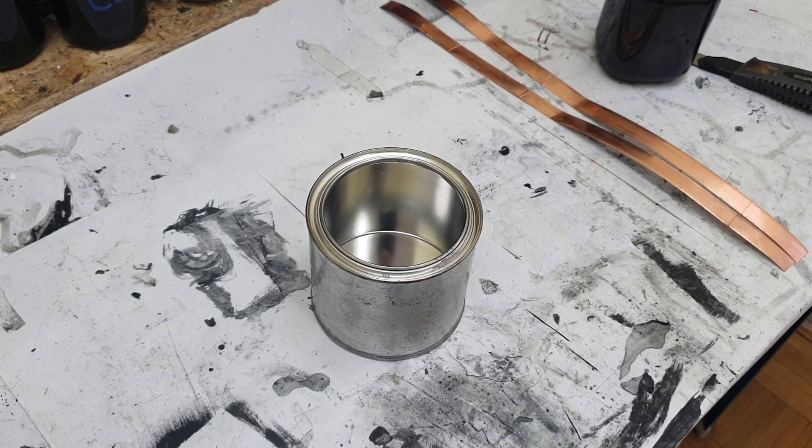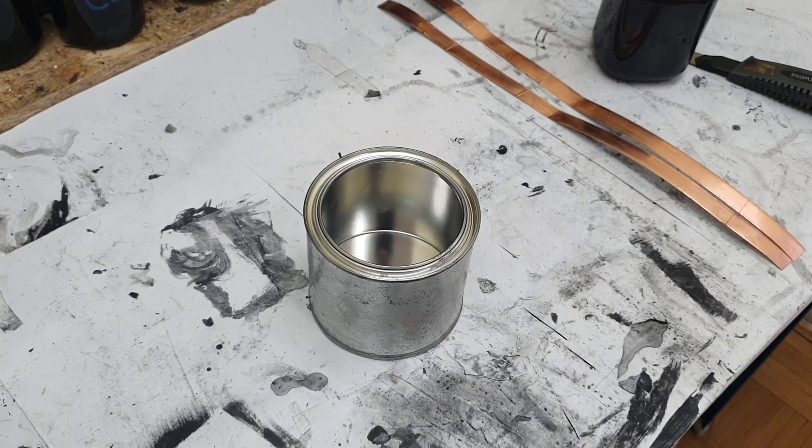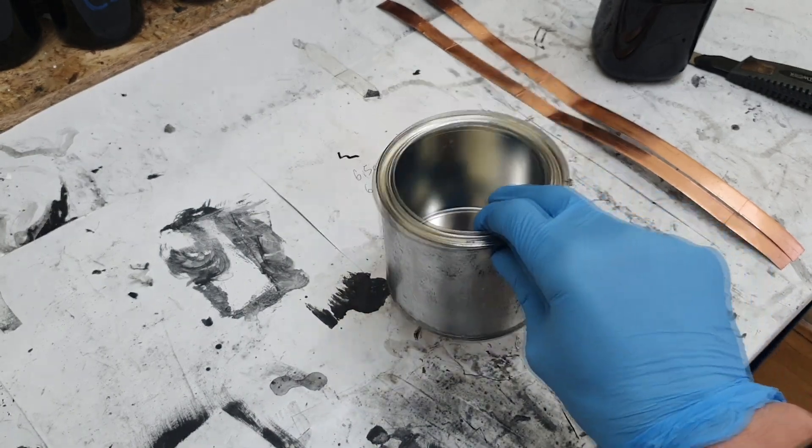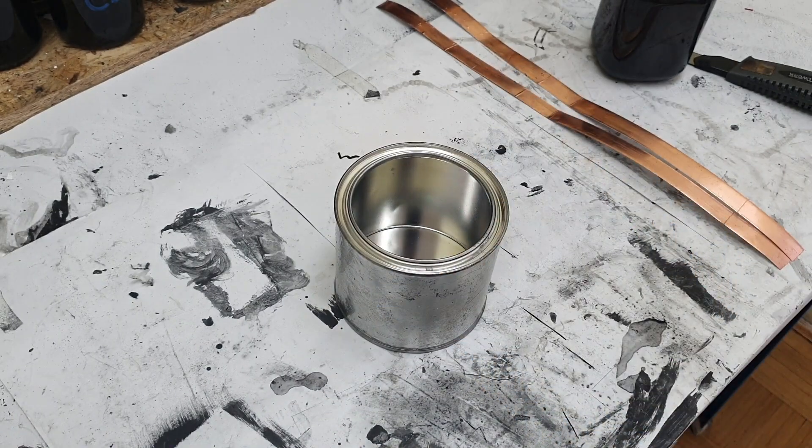Hello everybody. In this video I will try to make a container heater, which is basically a heater put on a container. This container heater can be used for small reactions, for example like chemical temperature activation of materials or something similar.